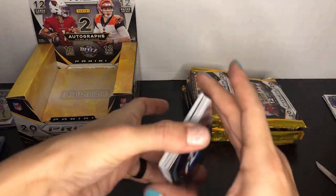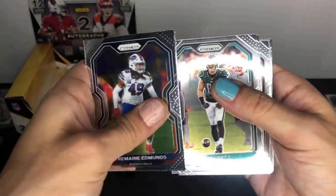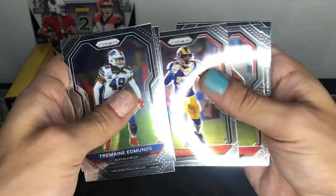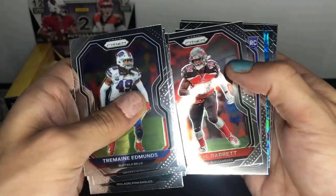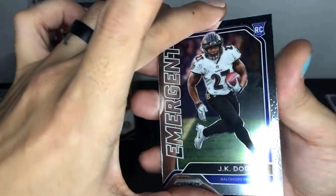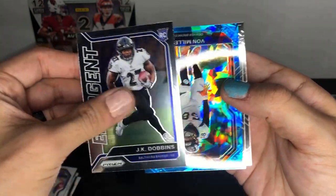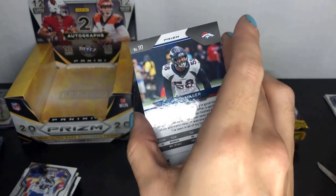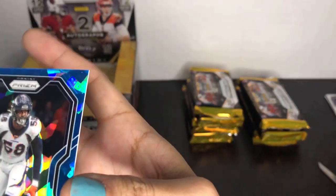Pack three: Tremaine Edmunds, Drew Lock, Zach Ertz, Tyran Mathieu, Dante Fowler Jr. in a Rams uniform for the Falcons, Fred Warner linebacker for the 49ers, Michael Thomas, Shaq Barrett. We got a JK Dobbins Emergent rookie — nice to see, a low-numbered rookie. And what is this? Blue cracked ice Von Miller! Nice to see a cracked ice Von Miller. 106 out of 99 — wait, that's gorgeous. These Prism parallels are so shiny.